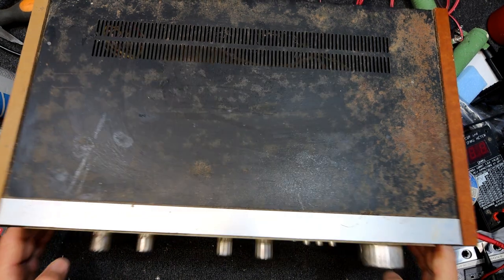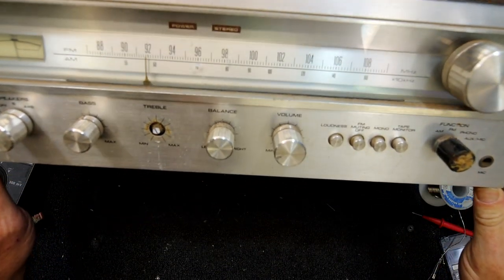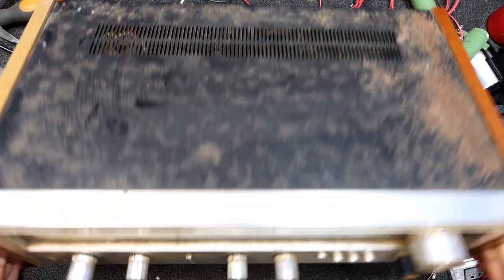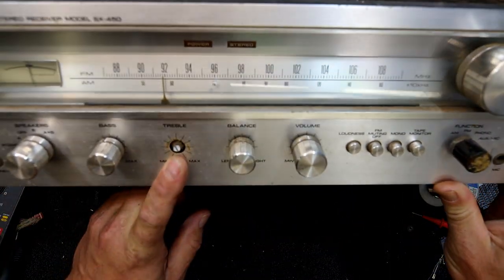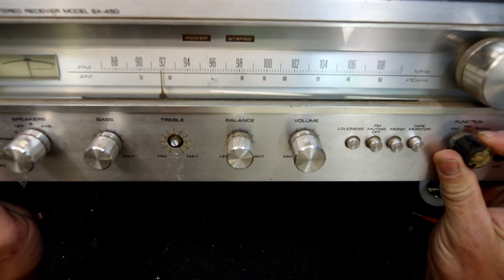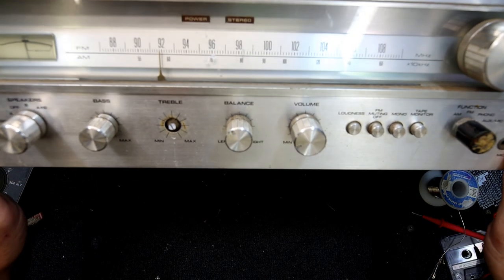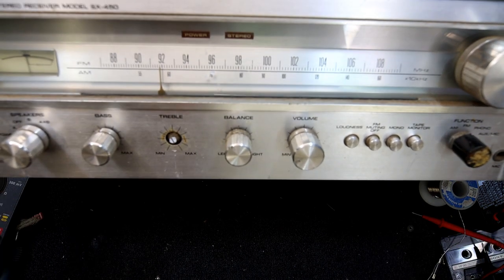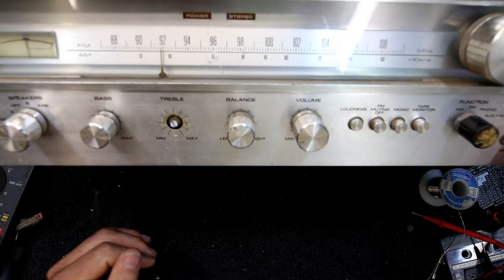Here I have a Pioneer receiver SX450 with a rather rusty looking case on it, the treble controls completely broken off, knobs gone missing, this other function knob has lost its aluminium coating. This was only a cheap one, and a bit of this vinyl is coming off.